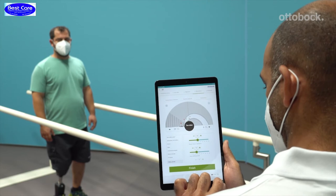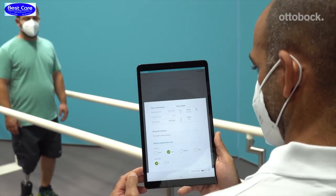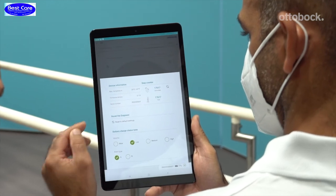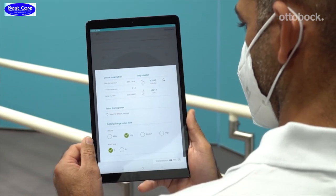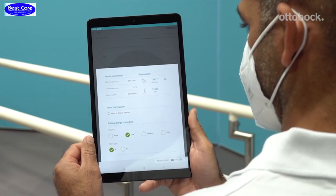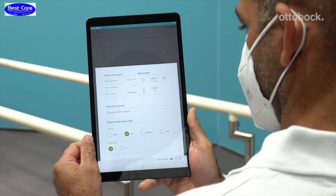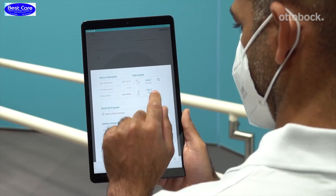By clicking in the menu in the footer, you will find various information about the currently connected Empower. In the upper left-hand corner, the temperature indicator is displayed. Please monitor the temperature regularly while adjusting the Empower, especially while walking on stairs and ramps. Adjust the power settings in case the motor starts to overheat.